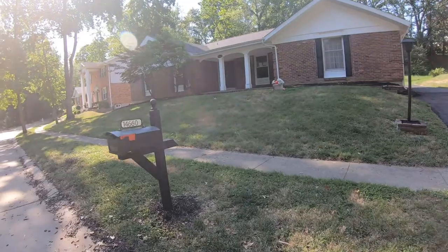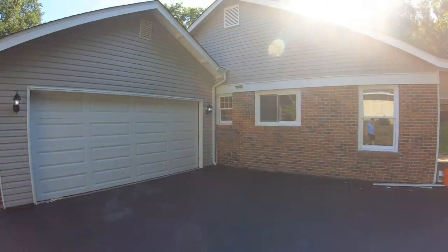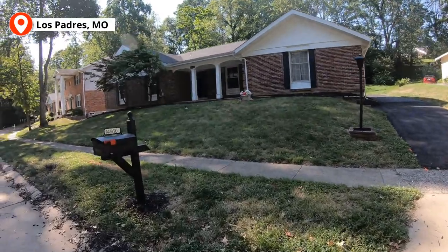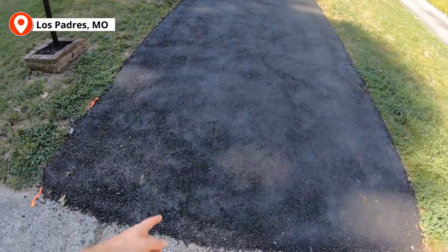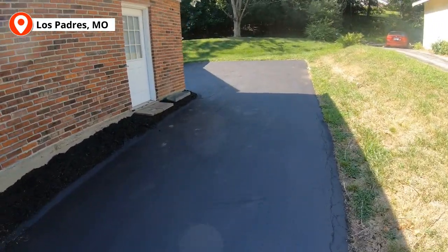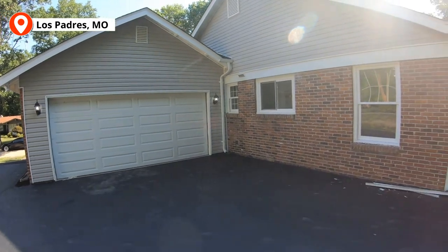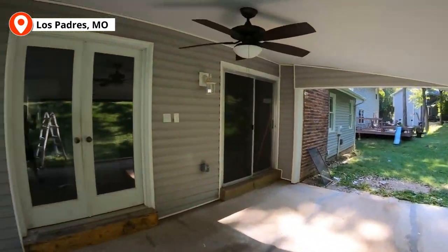We're out here at Los Padres, 14660 Los Padres, here in St. Louis, Missouri, and we're gonna do a quick walkthrough video. It's a rehab project that I'm doing with one of my buddies, Mr. Bill. Used to partner with Bill on all kinds of stuff, but at this point we just do a couple flips here and there. A lot of fun working with Bill — he's a good guy.